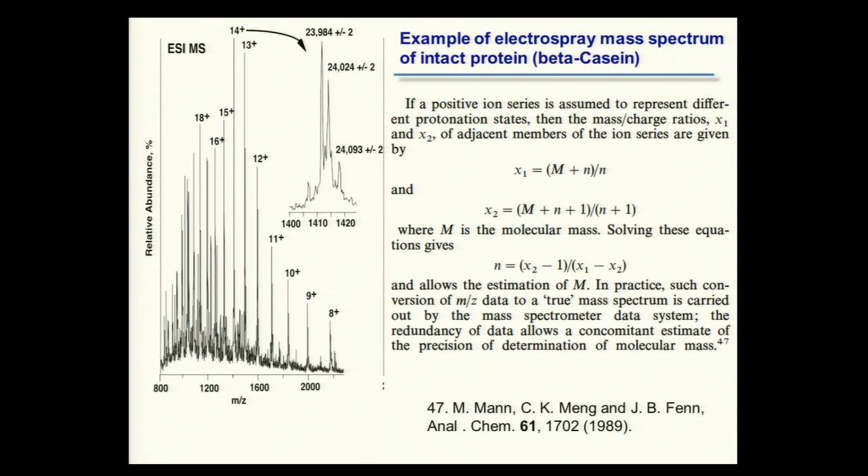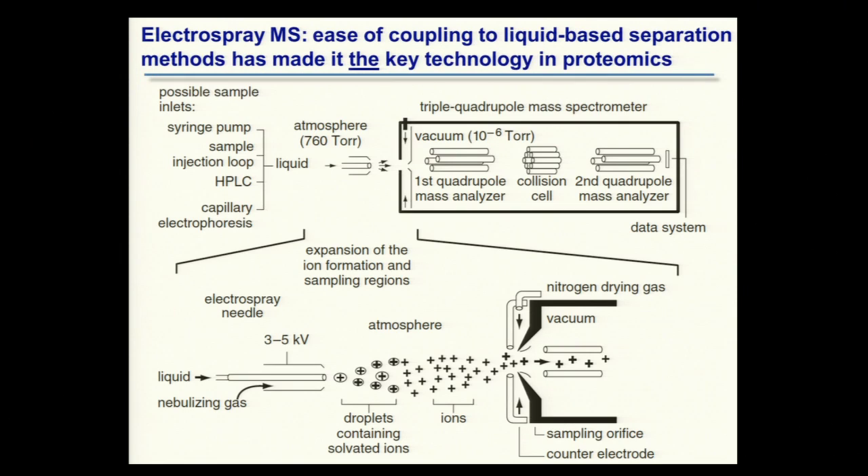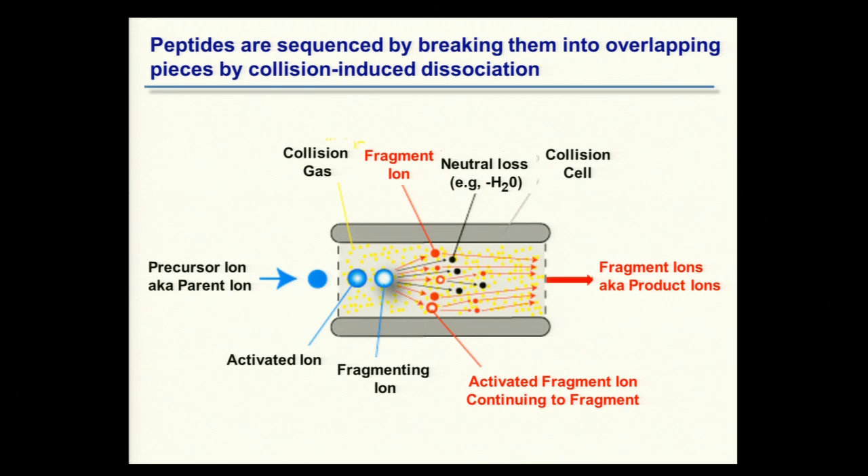How do we get sequence information? This is done by a process referred to as collision-induced dissociation. Precursor ions — or parent ions — go into the collision cell region, which is filled with collision gas at much higher pressure than the surrounding regions. This region might be at 0.1 torr, while the mass analyzer regions to either side might be at 10⁻⁶ to 10⁻⁸ torr.